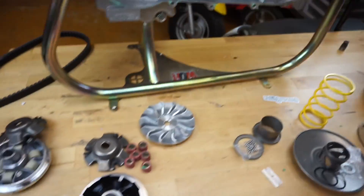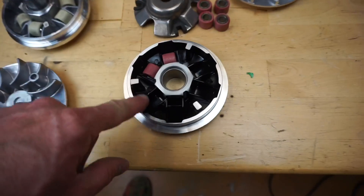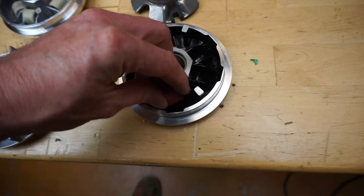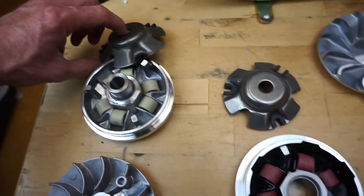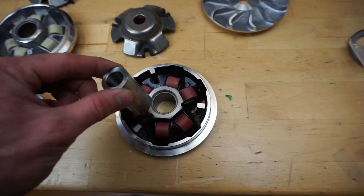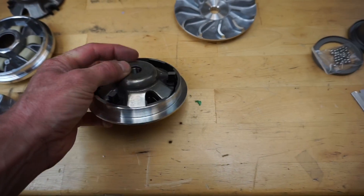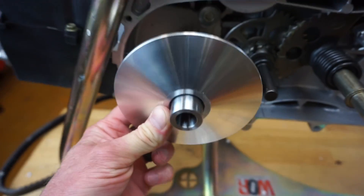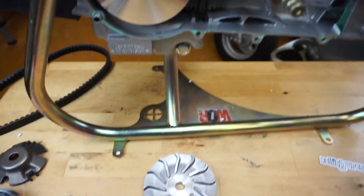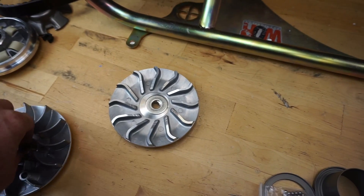We've got our new variator here with the new rollers — these just drop in like this. This variator has a more aggressive ramp than the stock one and it's also lighter. Here's your old backing plate and the new one — drop it in. Then your boss drops down, you line that up, squeeze it down just like that. There's the variator, and we'll use the new belt and new fan. Put the washer and nut on.